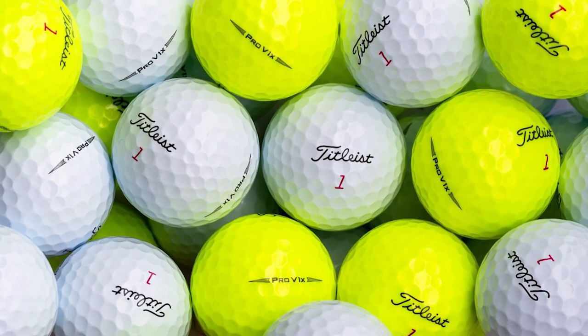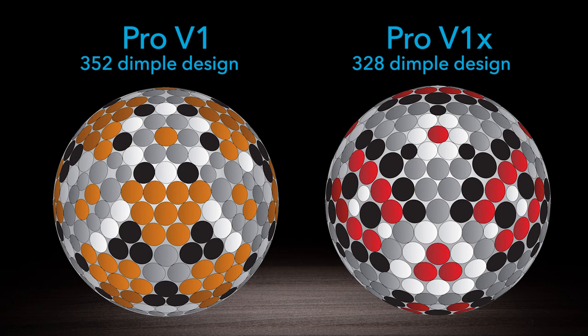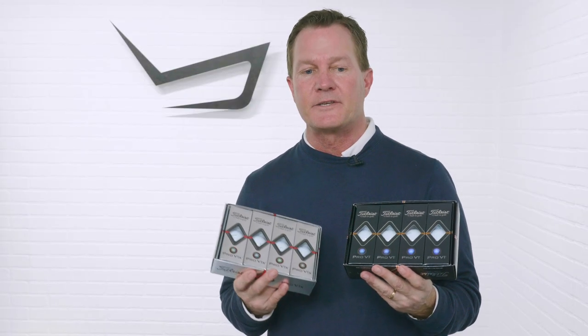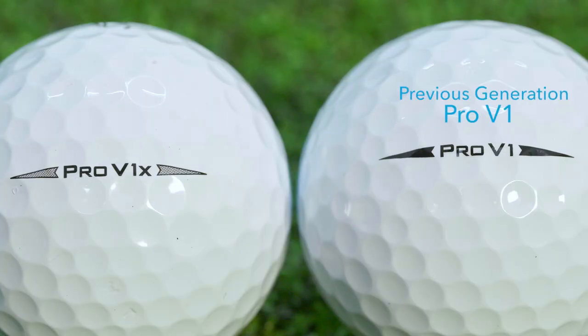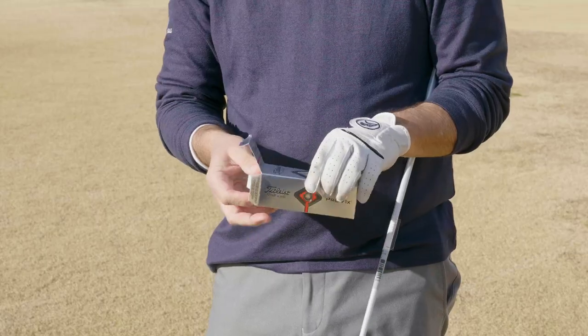Also new for 2019 is that the Pro V1 and Pro V1 X are available in high optic yellow for the first time. The golf balls maintain the same dimple patterns — looking at them, you wouldn't see anything different. The Pro V1 X continues with red numbers versus the Pro V1 with black numbers. The only noticeable change is the ball identifier: in previous models it was black outline with black fill, but the 2019 models have a gray fill with black outline, making it easy to differentiate from previous models.